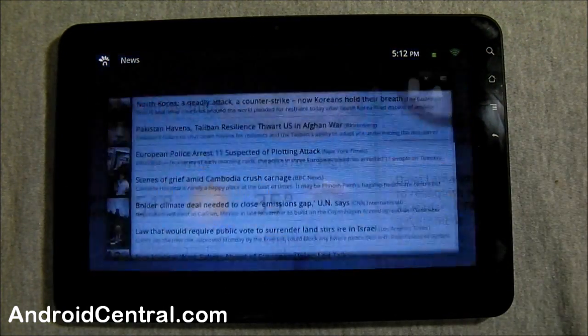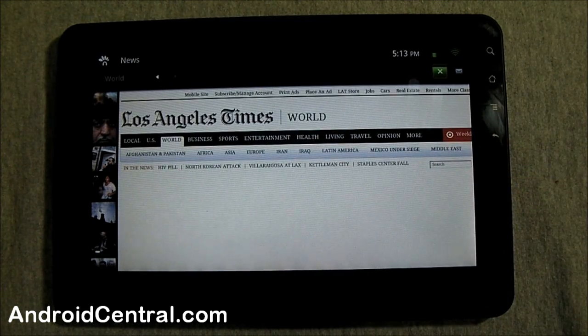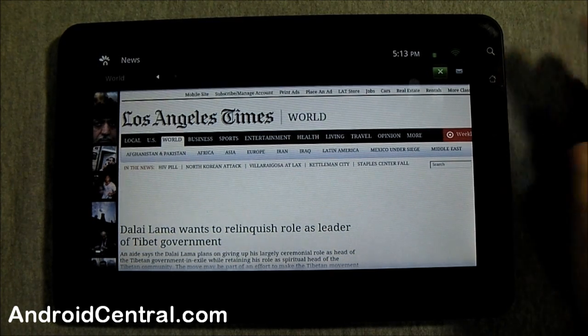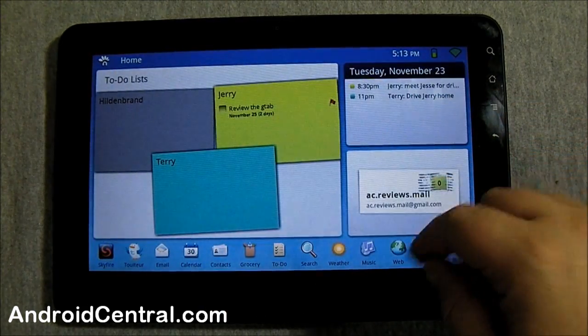World headlines ties into pretty much the stock news and weather client for Android in Froyo or Eclair. It's gonna load the first one on the list — you have to give it a second. I haven't found a way to make it load to the list rather than the first item. There we go — the LA Times. You have a list of different content, just like the standard Eclair and Froyo news and weather widget, minus the weather.